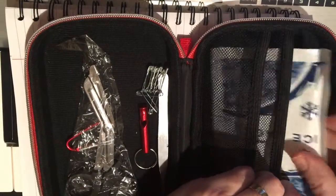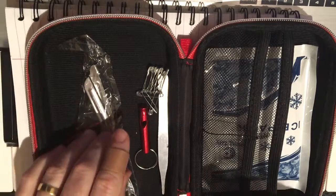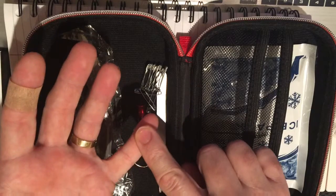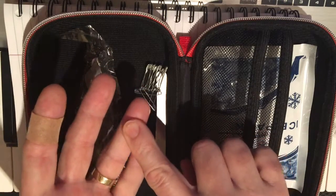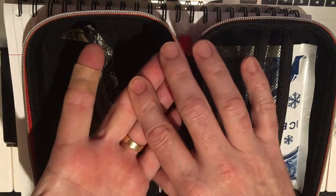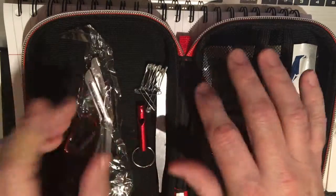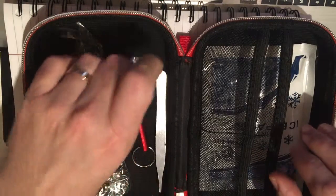So all in all, a pretty good kit for $18. This band-aid has stayed on during the review, so the band-aids are decent. I would add antibiotic ointment as the first thing, a pain reliever as the second, and perhaps some higher quality band-aids with fun colors — superheroes, Disney characters. I deal with kids a lot, and they also brighten up the day even of an adult.